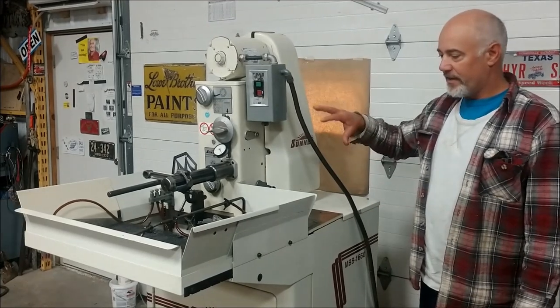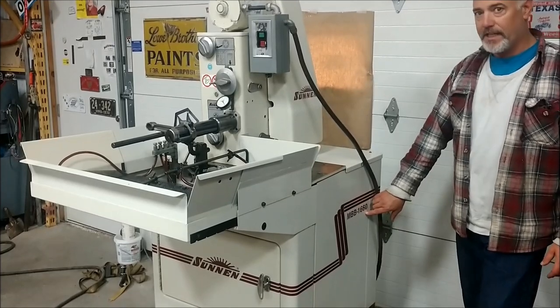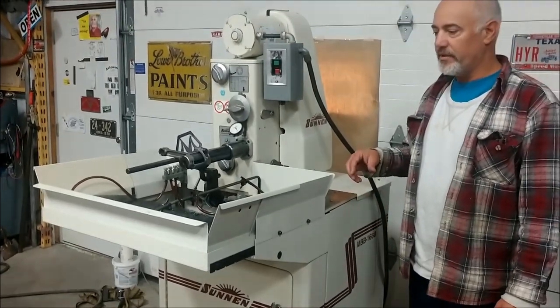Hi, this is Tom. I've got a Sun & Hone that I want to sell. It's a model MBB 1660. It was made in 2000.